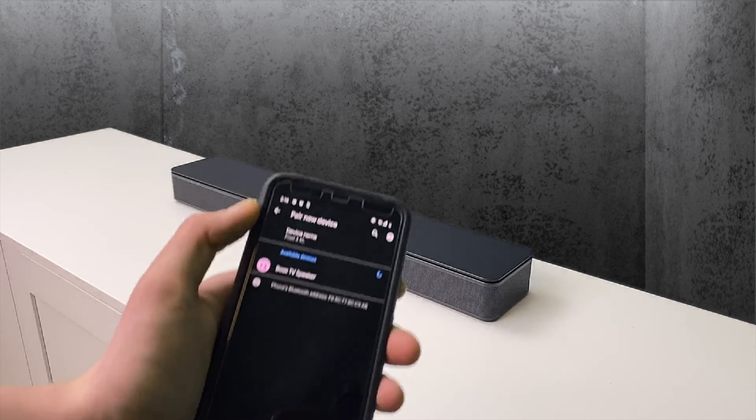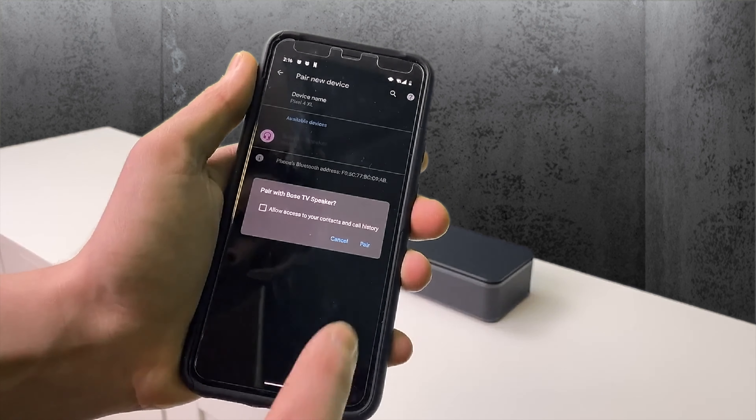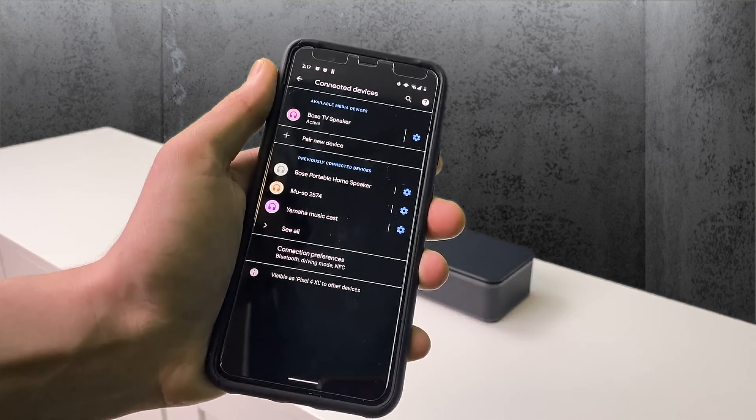For Bluetooth pairing, simply go to your phone's Bluetooth settings, click on the displayed name Bose TV speaker, then click pair and just like that you're ready to go.